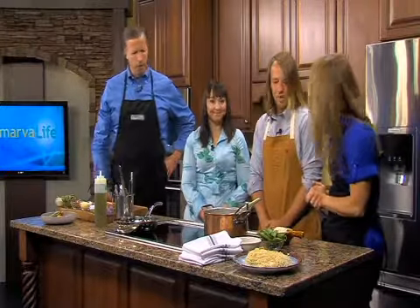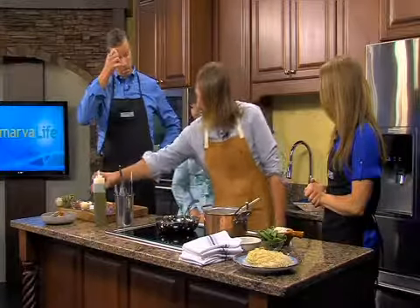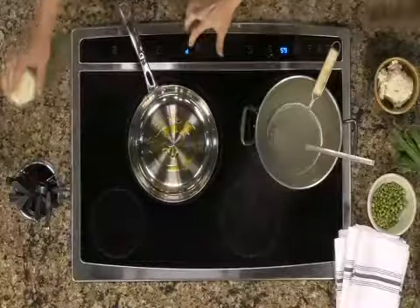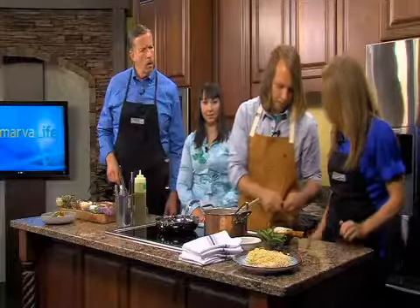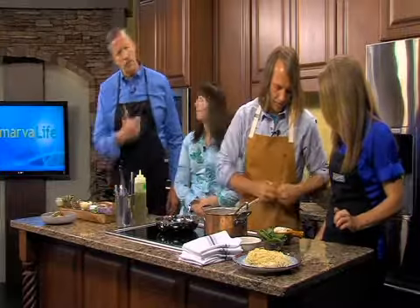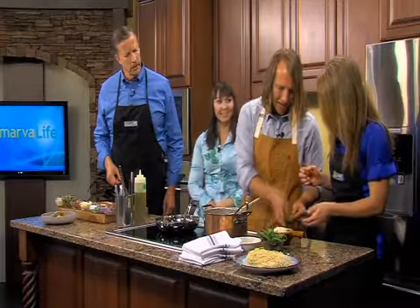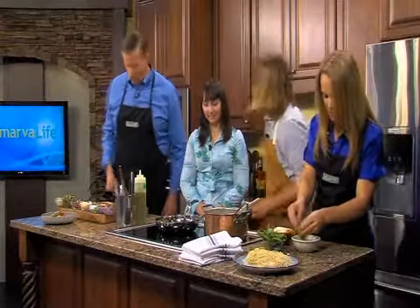First we're going to get our pan on high, and start with a little bit of this lemon oil. While that's heating up, I'm going to have you shuck some of these peas — just like sitting on the front porch. Just put them in there.